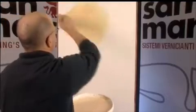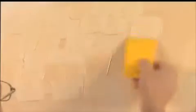For application with a plastic spatula, the application of a coat of the product with the brush and the use of the spatula in a downward movement is recommended. The finishing stage must be completed before the product dries.